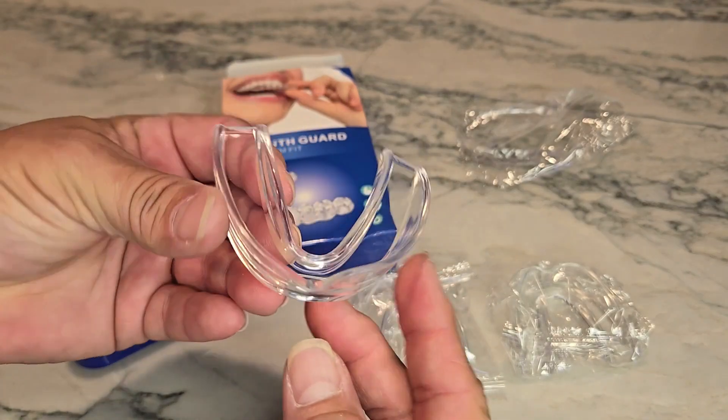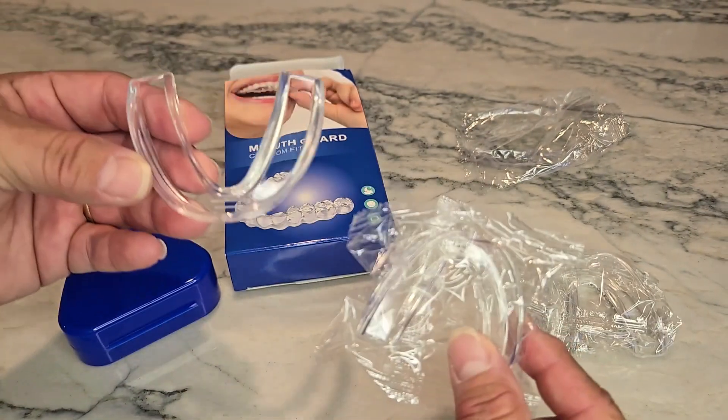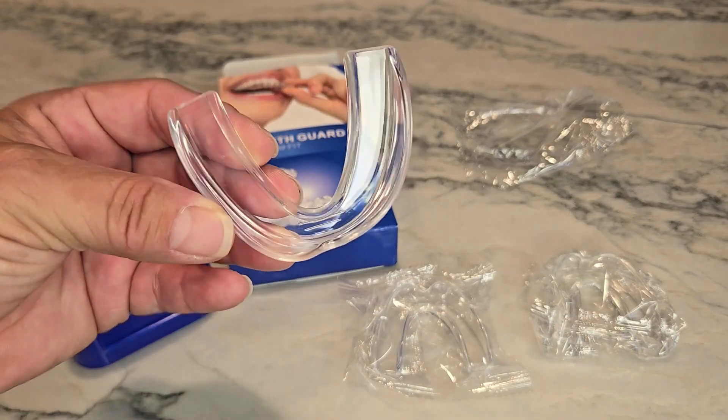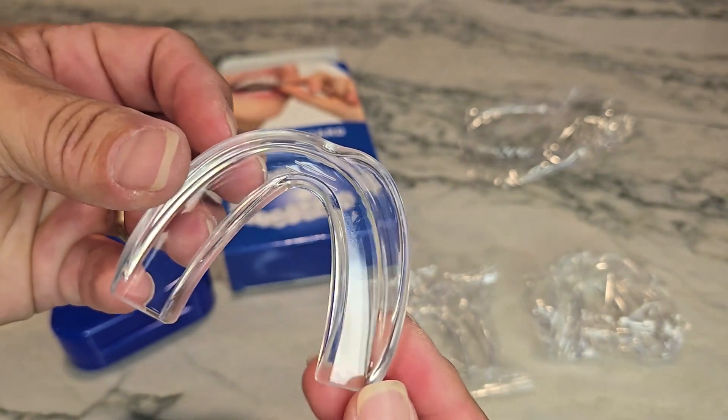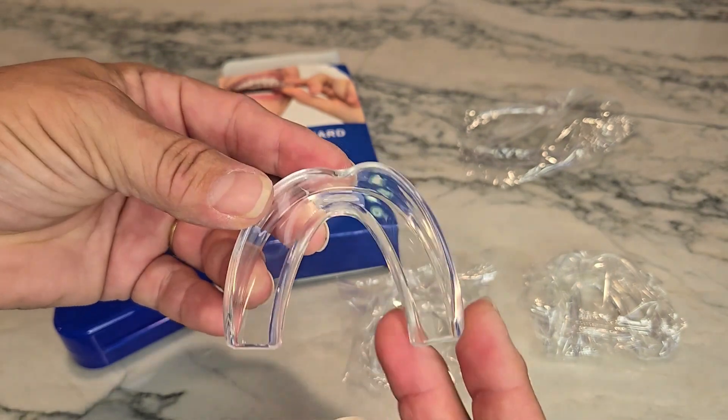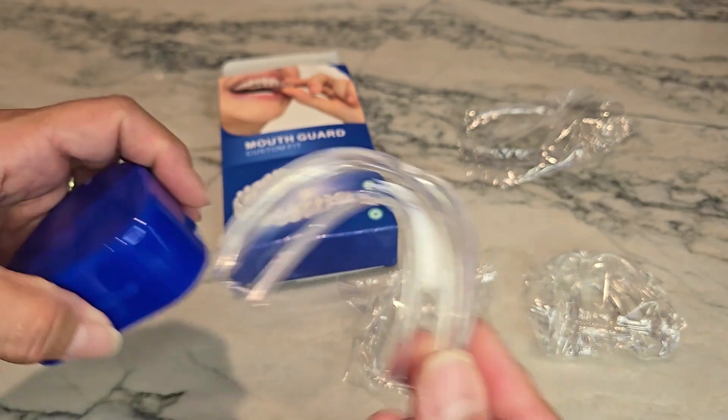Most mouth guards are extremely thick. This is the large size, and it came with two small ones as well as two large ones. You can see how thick this is — this is basically just the mold. What you'll do is dip it in extremely hot water, it'll get very soft and allow you to shape it into place.